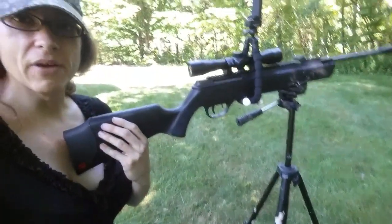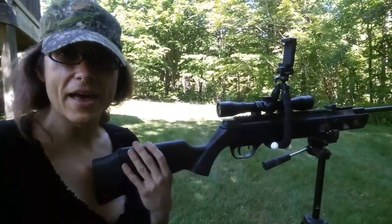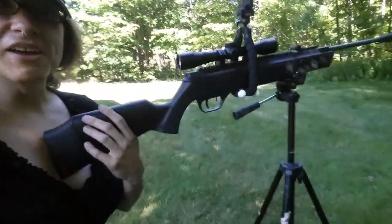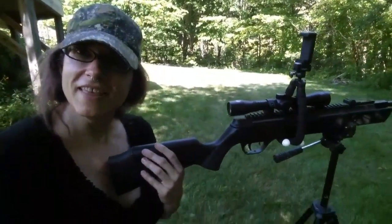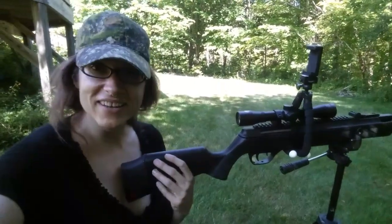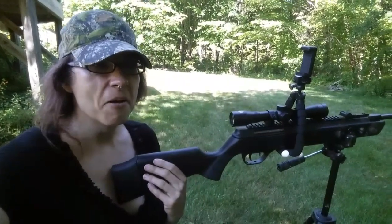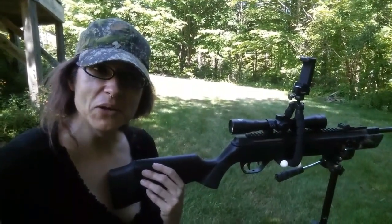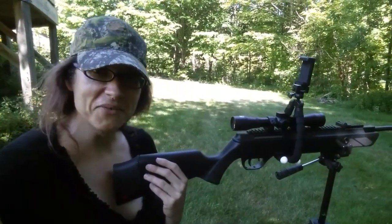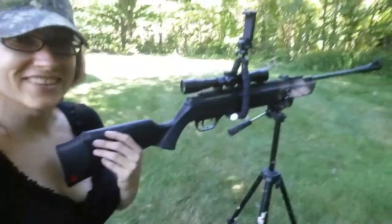I needed some kind of tripod to put my rifle on to get better accuracy, because this is a Springer and there's a lot of kickback, and it definitely affects my accuracy. So I used my camera tripod and I was like, that's a brilliant solution. It worked, it was great, I had incredible accuracy — I just zeroed right in. But there's a problem: if I go to record myself shooting or hunting, what am I going to do without another tripod to mount my actual camera on if my gun is currently using that?